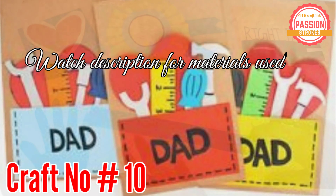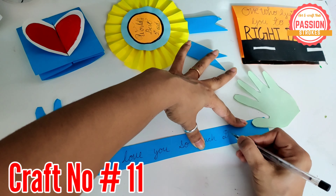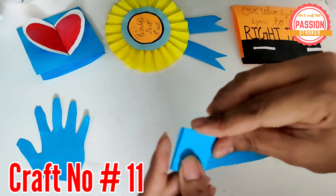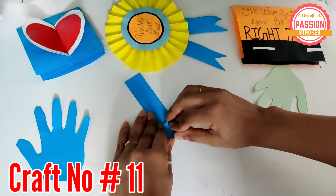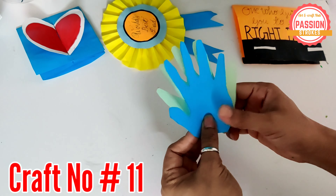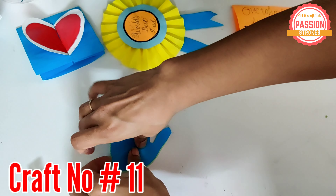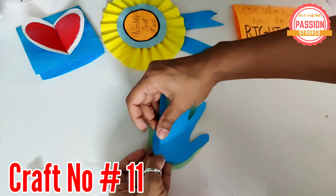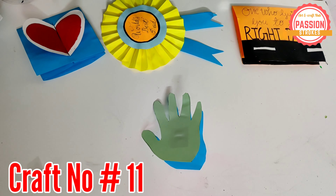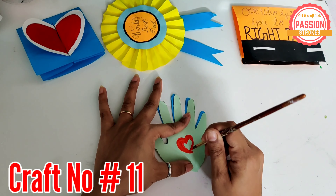Craft number 11 is again a super easy and super engaging craft for your kids. The hand cutout which you see here is of your kid. You can just stick a note inside and write something on the tab — and tada, this super cute card is ready.